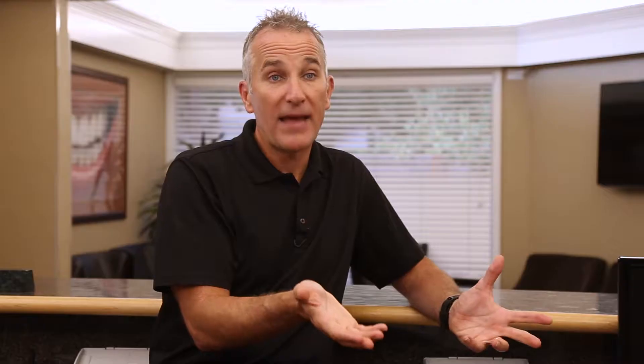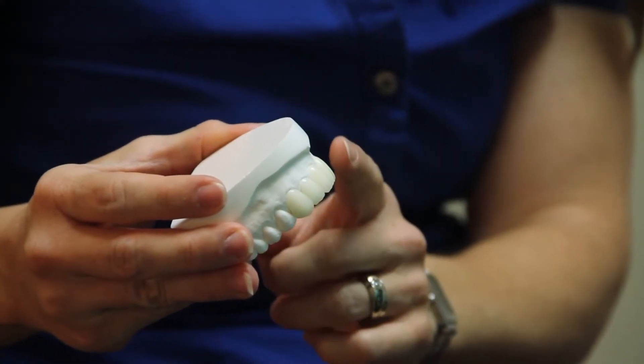They go in in a day. Very often the bad teeth can be extracted in a day, the implants can go in on that same day, and a set of teeth screwed onto those implants that day.